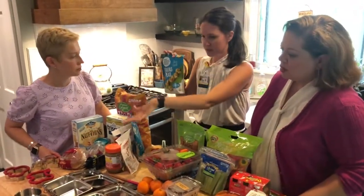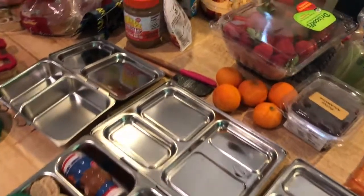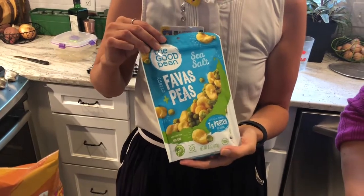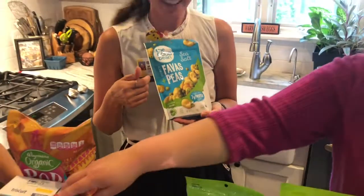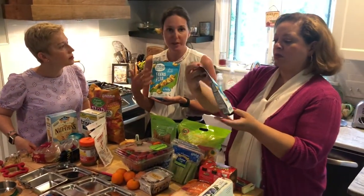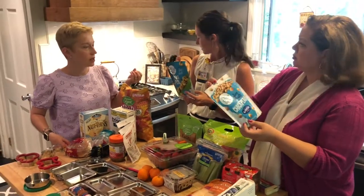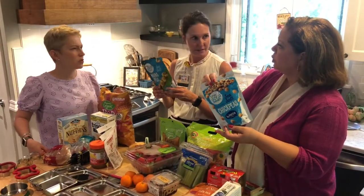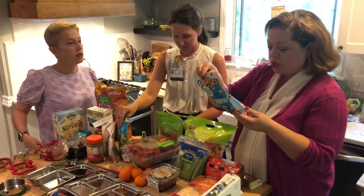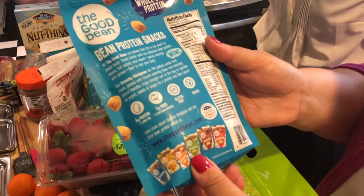Before we move on — for protein, we've got the hummus covered. I also wanted to mention these roasted chickpea snacks. They come in sriracha, barbecue, Thai, coconut, and chili lime flavors. There are seven grams of protein per pack — all plant-based protein, high fiber, and the kids love them because they taste like chips. The salt value is shockingly low, which is great — you've got to watch for salt in these kinds of things.